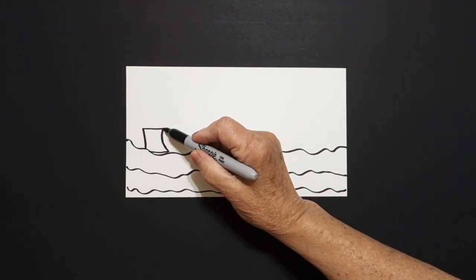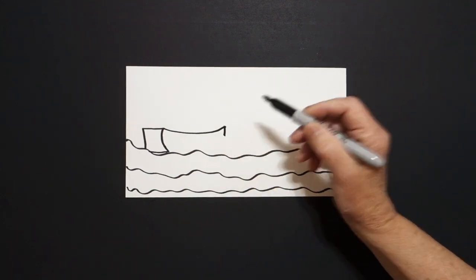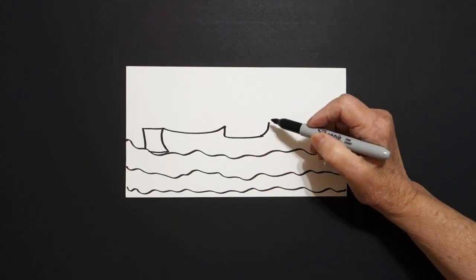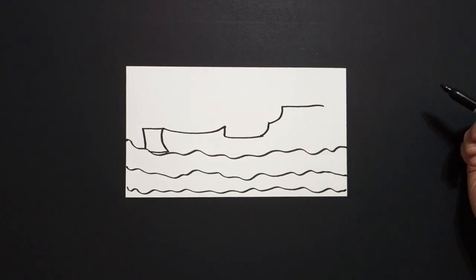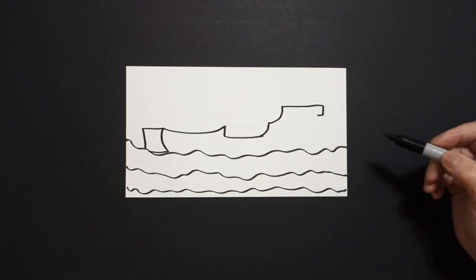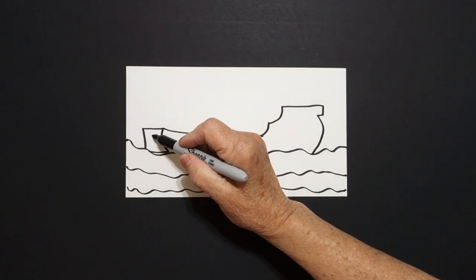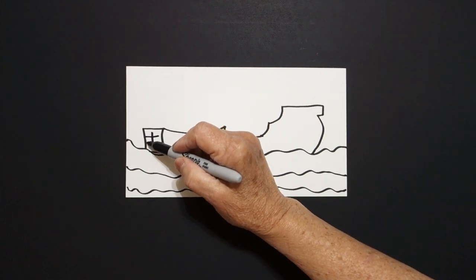Come right up here at the top. We're going to draw a slightly curved line up. Little straight line down. Straight line across. Curve line up. Curve line up. Straight line across. Little straight line down. Little straight line in. Curve line down, and connect. Come inside this space right here, and we're just going to draw a slightly curved line down. Cross, cross.